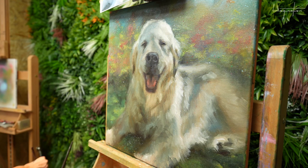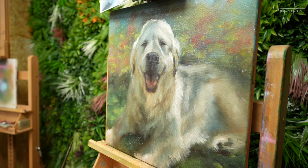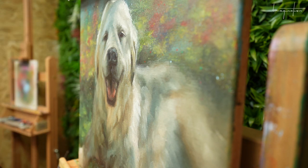You want people to see that the dog is in the shadow and not have weird colors. I feel like this came across really well, and it actually adds to the painting that the dog is in the shadow and that there are little highlight points where the sun is actually hitting the fur in between the branches, probably from the tree above.